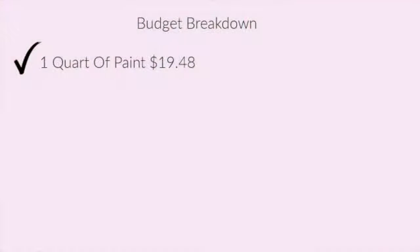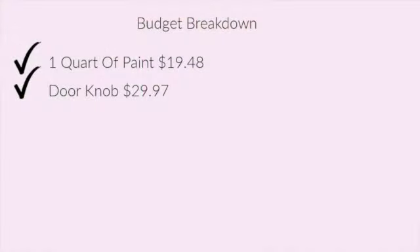The Behr Ultra would have been around $26, so it was a pretty good deal. We also got a black doorknob at Home Depot for $29.97. I've posted all the links in the description box so you guys can look up these items. That was everything we got at Home Depot — the paint and the doorknob — so our first step was getting the door painted.